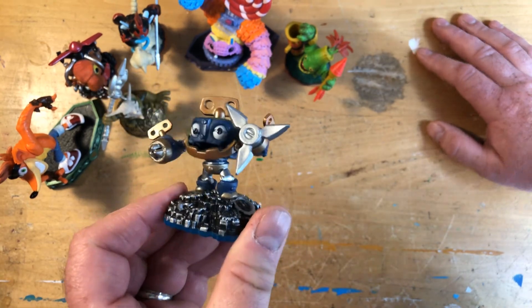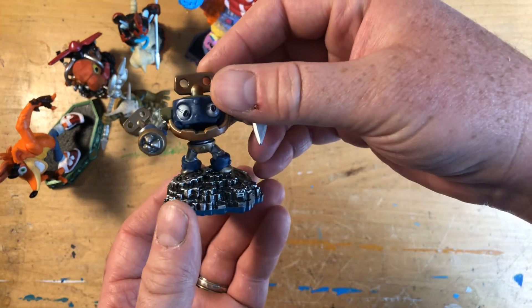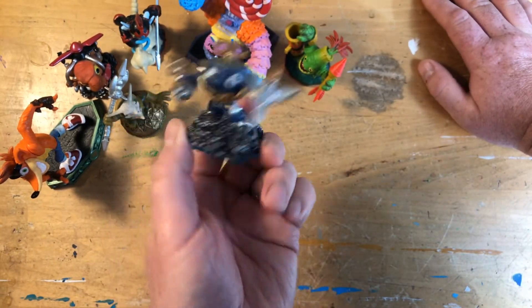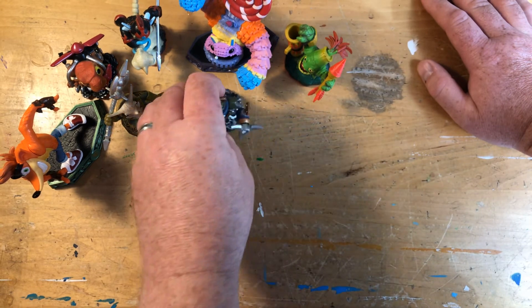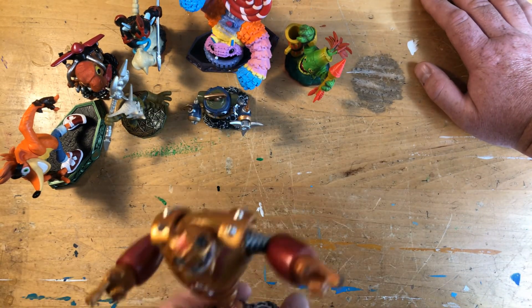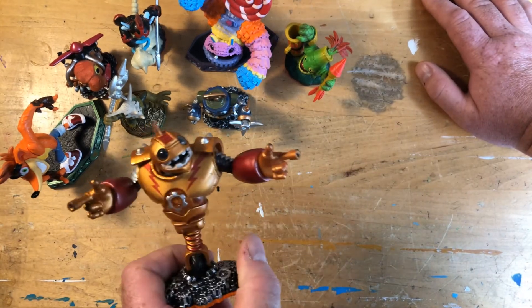So are these some of your favorites? Yeah, some of them. Well, maybe if people like this we'll make a couple more videos of some of your other ones too, because you've got a huge amount. Like Snapshot — if you didn't know who Snapshot is, he has like a water bone.